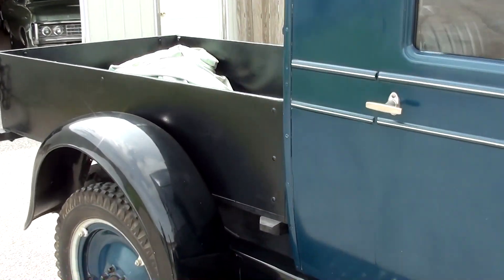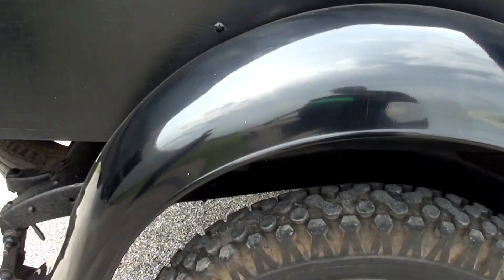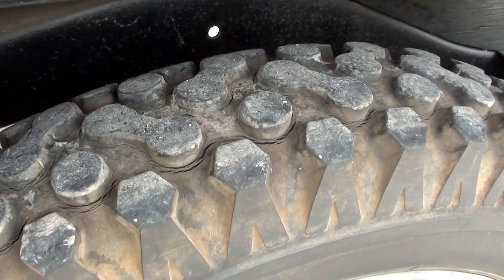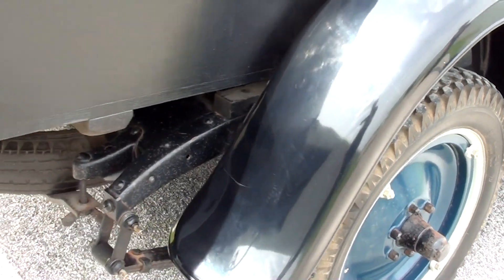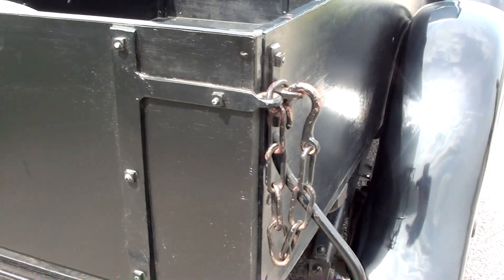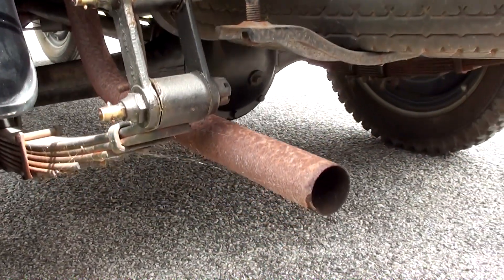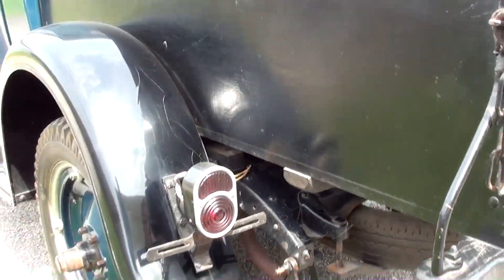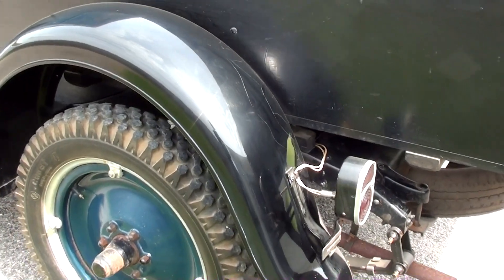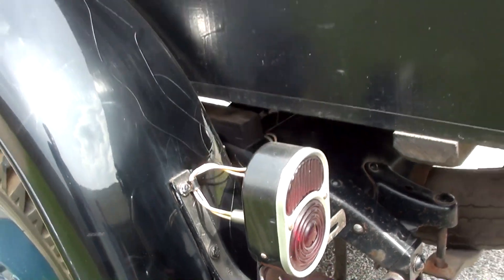Walking around to the back — it's just got a wood painted bed on there, and a pretty aggressive tread on these rear tires. They're fairly skinny tires, but at least it's got some big tread on there. There are tailgate chains, and a pretty tiny little exhaust pipe coming off of it. Cool tail lights — the tail lights are pretty sharp. Got your license plate bracket there below the tail light.